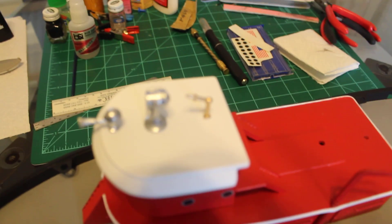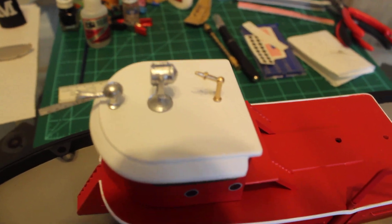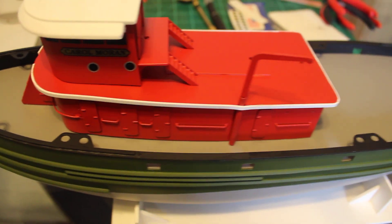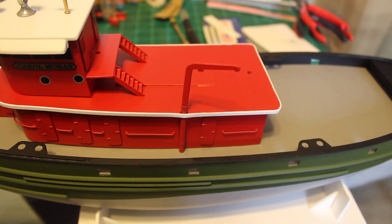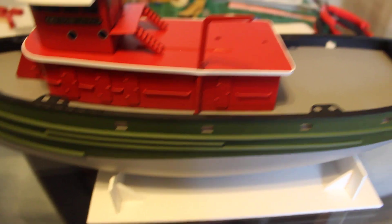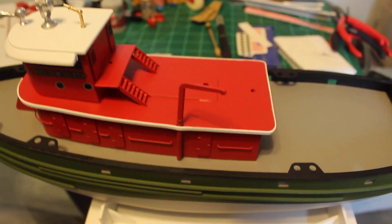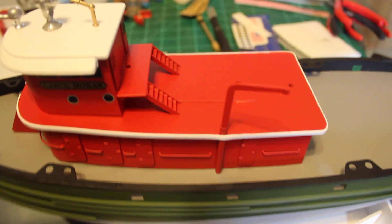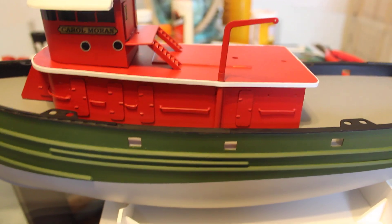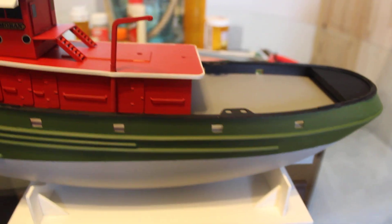But yeah, I got the air horn, the spotlight, the fire nozzle — that's all on there. The davit for the lifeboat. So it's been pretty cool though. I still have to do the railing, which is all soldered at each joint, so that might take a while too.